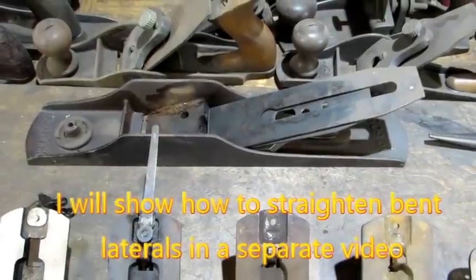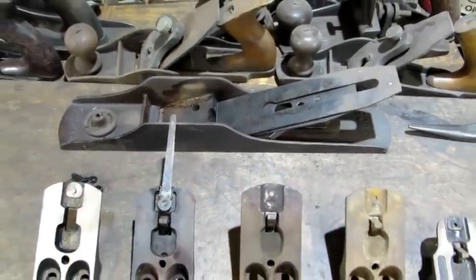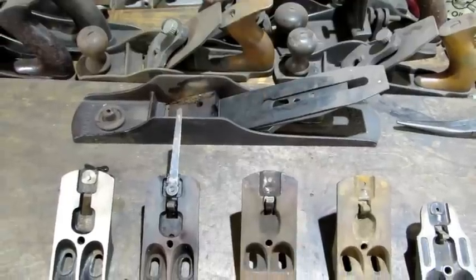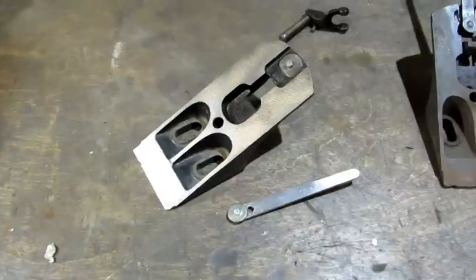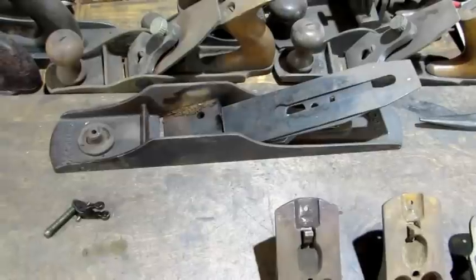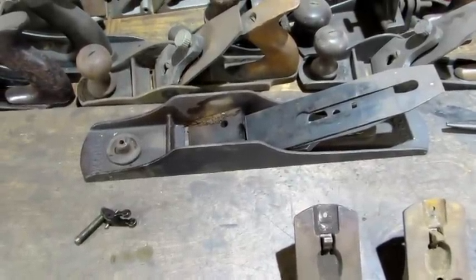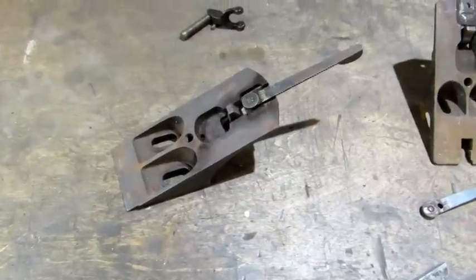I was breaking down this beautiful Bedrock number 604 when I took the iron off and the lateral adjustment lever just fell on the floor. That old Bedrock is quite the challenge because I had to take everything apart with the torch, including every part of the frog.